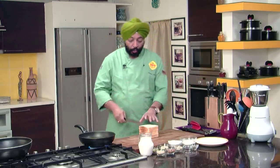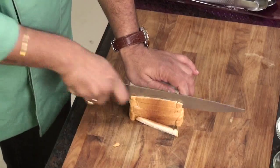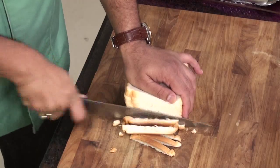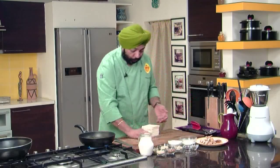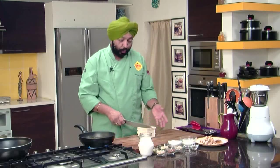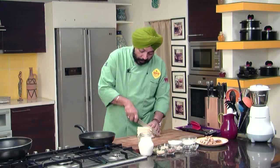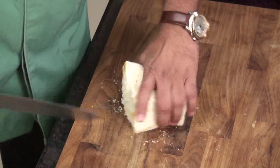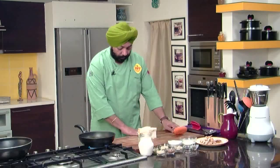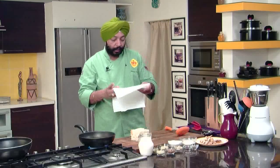What I am going to do is trim off the bread edges. The trimmings you can use for bread crumbs, or you can use them for mock french fries. Now cut them smaller, and what we need to do is fry the bread in ghee.